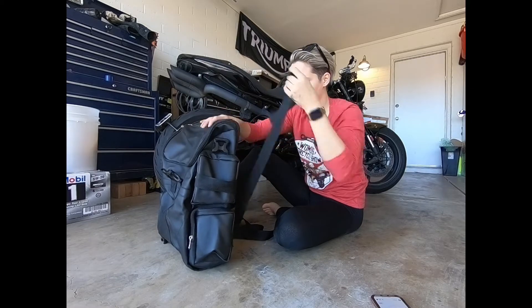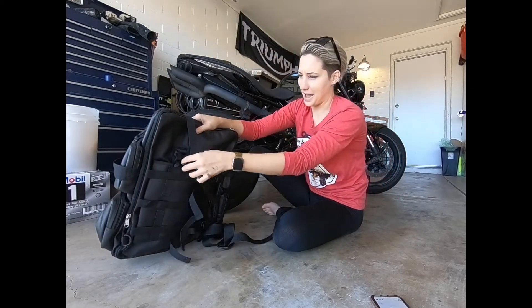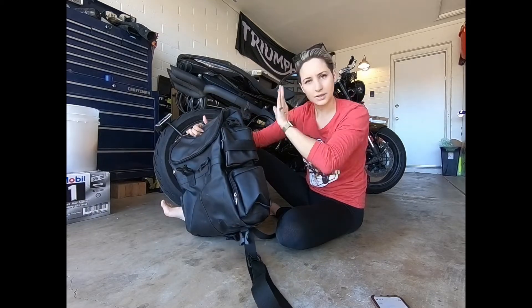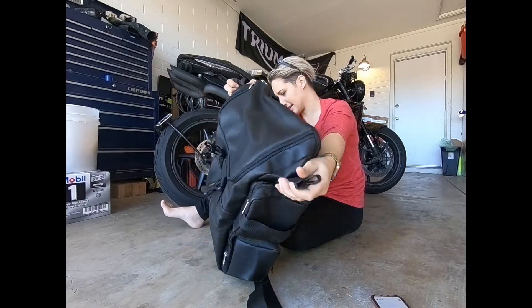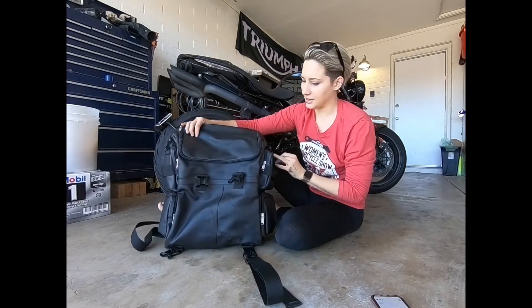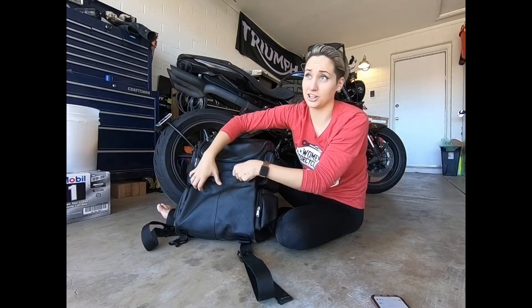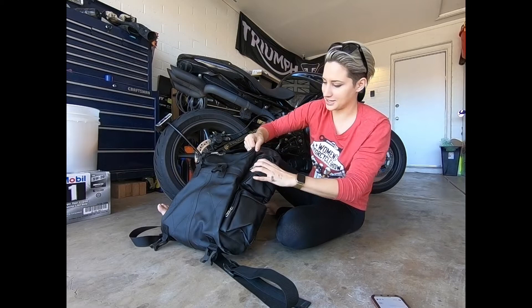Those straps are set up so you can strap them up and over, or go backwards in the other direction and connect them to the back. There are a lot of extra setups so you can buckle them all sorts of different directions — even over the sides like this, you can bring them up over. There are a lot of options, which I think is important since everyone's bike differs a little bit.